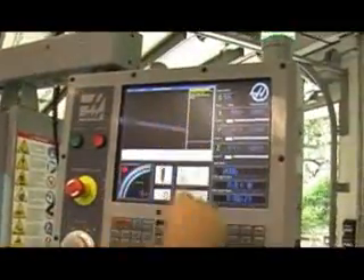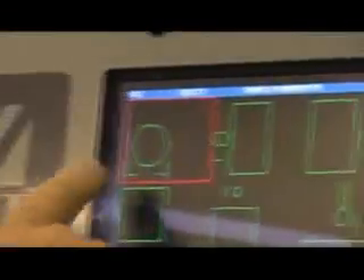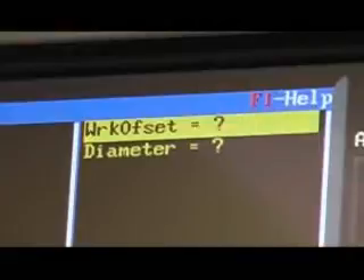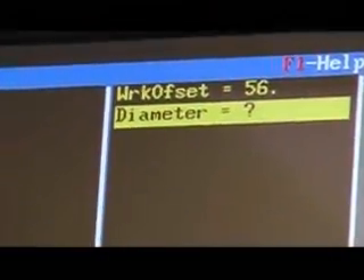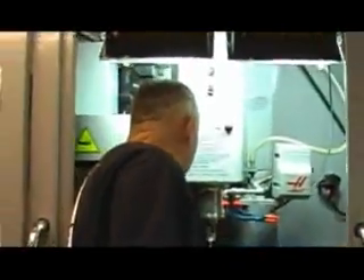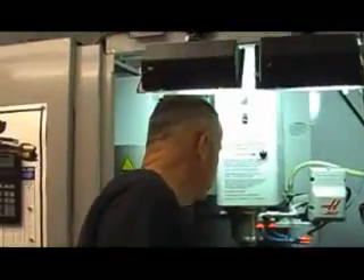Now that we have the probe positioned, we have to go back over here into Visual QuickCode. We'll go into our probe operations, and the first one on the left says 'Probe Bore' — that's what we want to do. We're going to use work offset number G56. It asks what is the diameter of the bore approximately, and I'm going to say that's about .875.